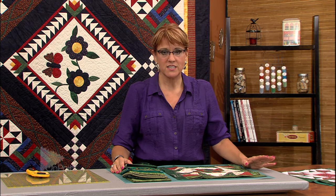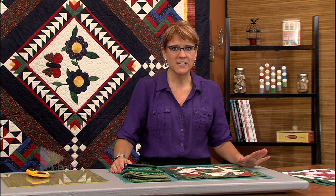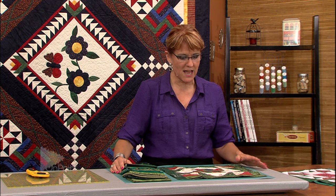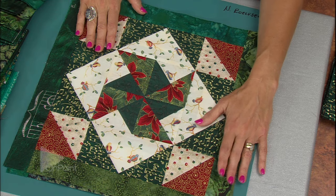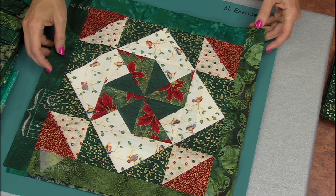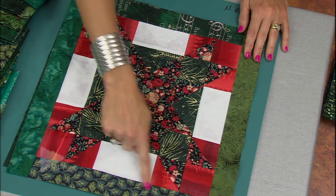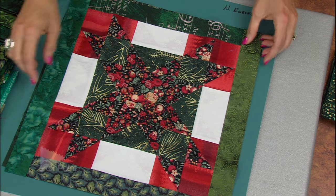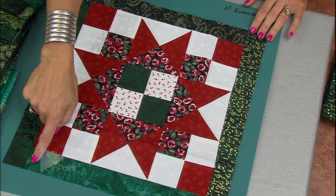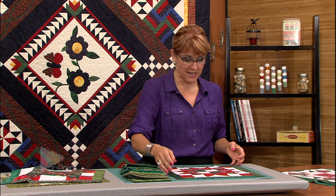The first coping strip technique I want to teach you is the straight set technique. To prepare, I went home and found some orphan blocks — blocks I'd made ten years ago and never turned into a quilt. This is an old block of the month that I taught using all Christmas fabrics, and they all turned out multiple sizes, as pieced blocks often do. You can see the variety of colors I used, and on the blocks you're now seeing the finished coping strips going all the way around — this is a straight set coping strip. I used a variety of green fabrics, because why use one fabric when you can use ten?